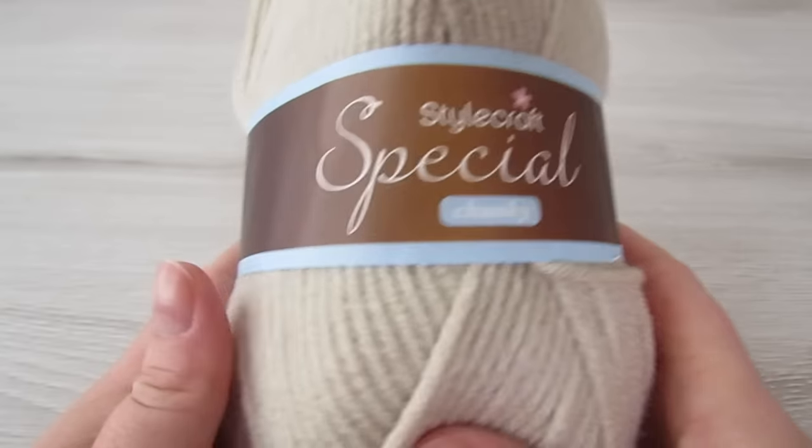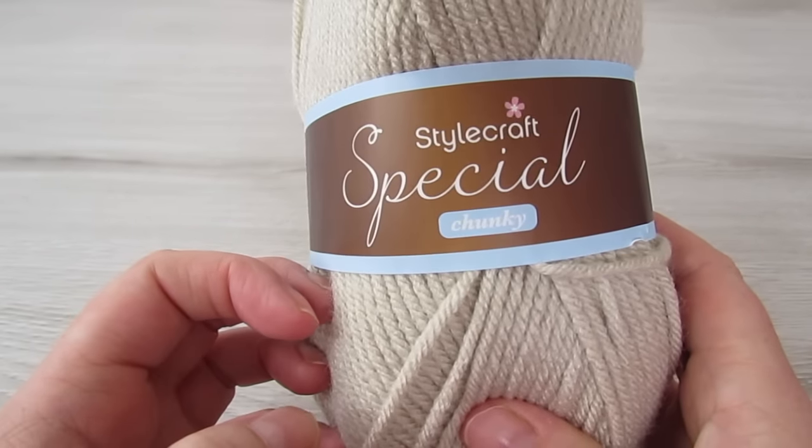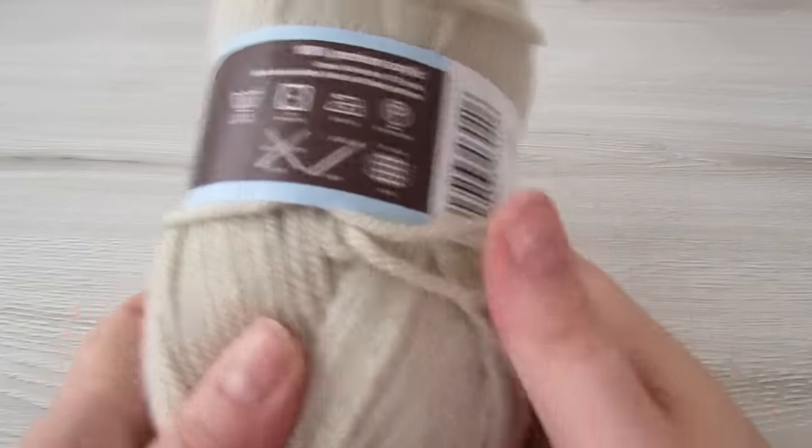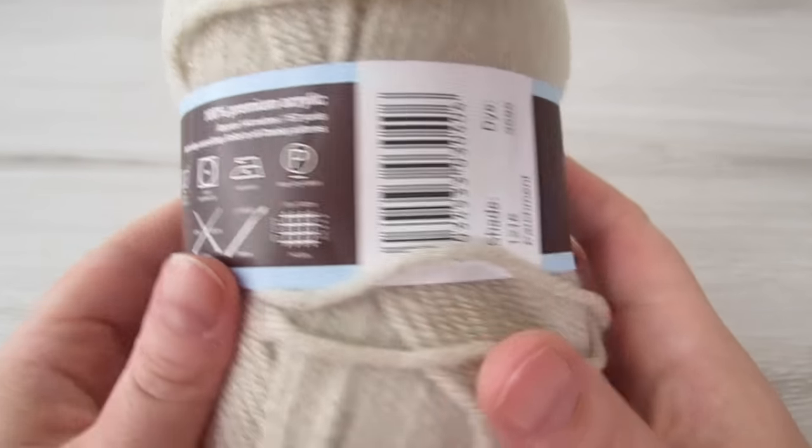I used Stylecraft Special Chunky, which is a weight five yarn. I used about nine balls for a size small. I also used a 6.5mm crochet hook.